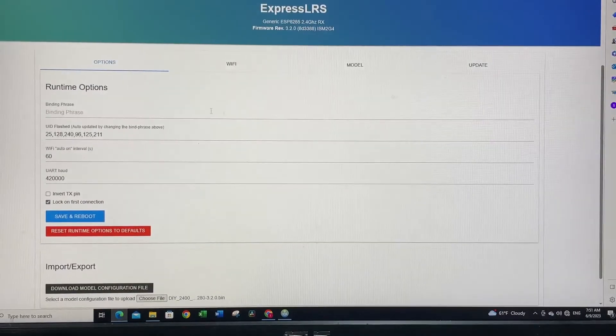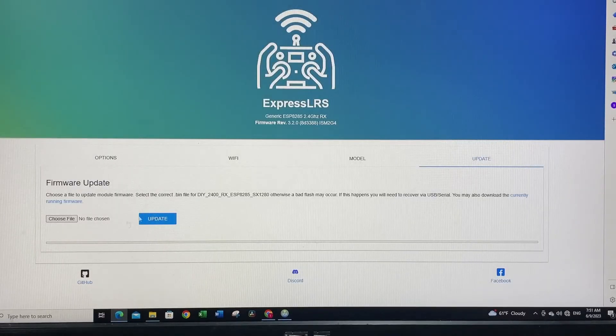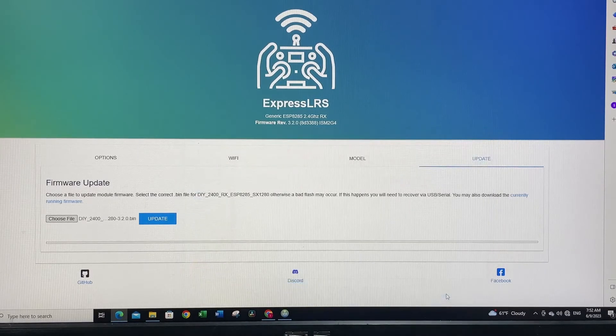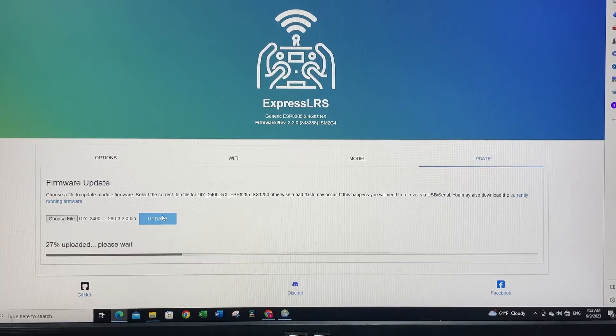Once the web page is open, if you're on 2.x firmware, scroll down and you'll see an update option in the middle. Since I'm on the newer firmware, I go to the update section — you'll see the same option on your first page. Under Firmware Updates, select Choose File, go to the meteor_rx folder, select the file we just built, and hit Update.